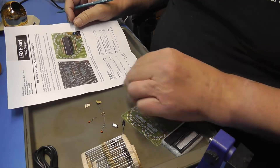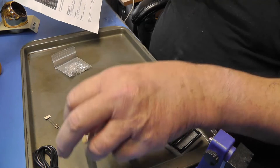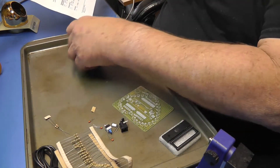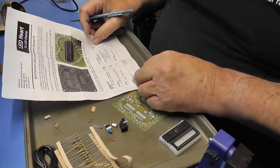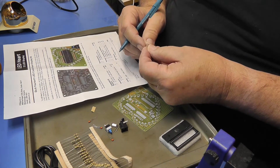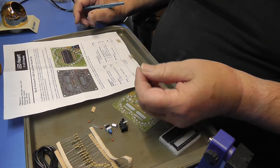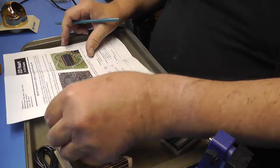One 10k ohm resistor. Is there a 10k ohm resistor in here? There's two. This has got black, brown, black, orange — this is going to be the 10k ohm resistor. There's two of them in here. That's all the resistors there are.